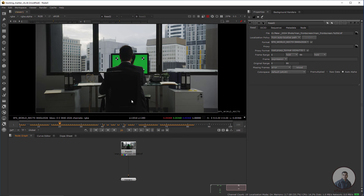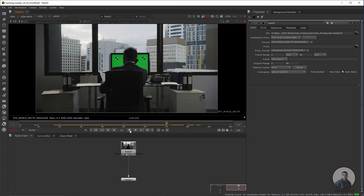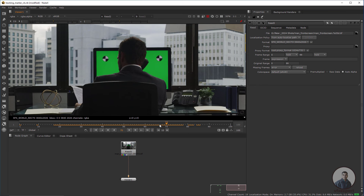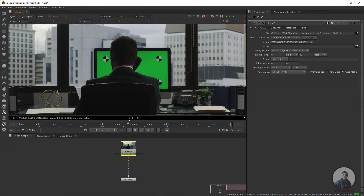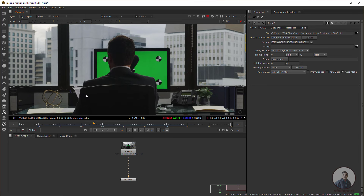We are inside Nuke and I have imported this footage. Just play and check. This is our shot. In this video we will remove all the tracking markers from this shot. Some tracking markers are also interacting with these characters. Now I am going to see how we can remove all these tracking markers using clean paint.